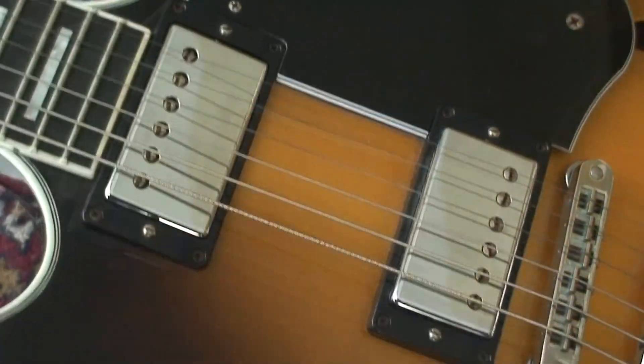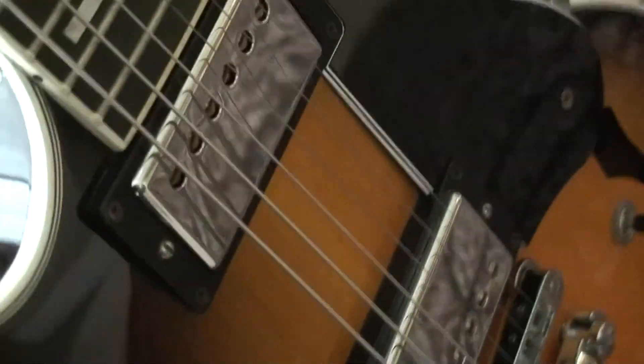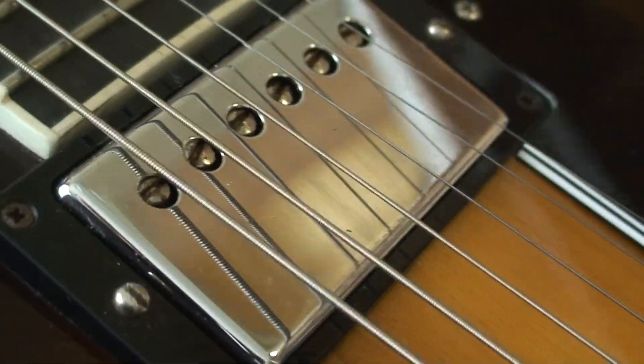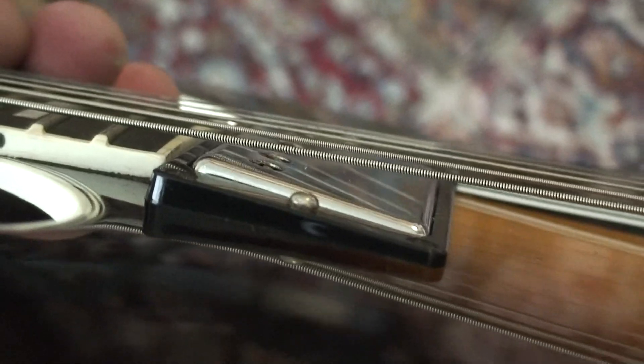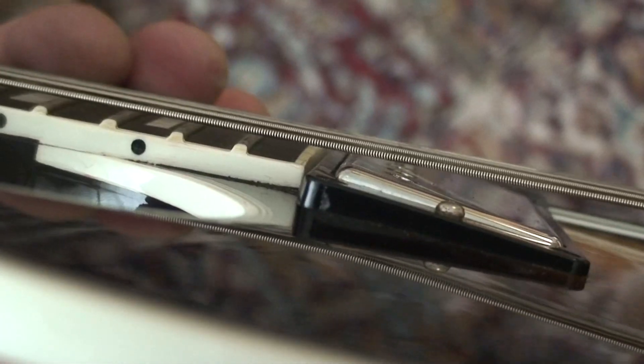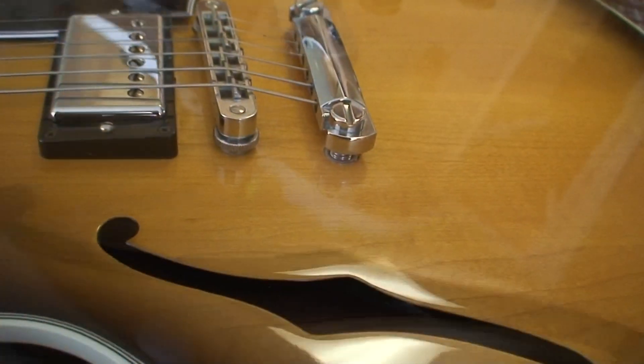The only other thing I noticed — and Richard and I talked about this — is the pickups sound a little bit brighter than the last one. The pickup cover doesn't appear to be lined up with the pickup under it. We assume it was reversed like the last one at some point, but instead of taking the pickup out of the ring like I had to do last time, they just swapped it around. This is the fella from Montreal who decided to make good and drove all the way back to give Richard this one — apparently his personal guitar.